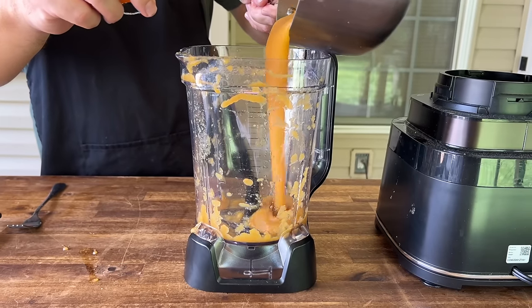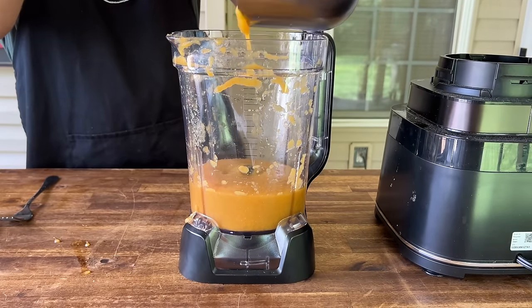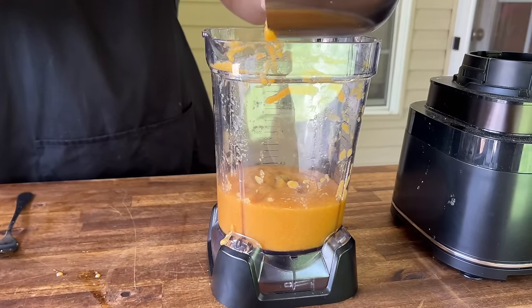Sauce is done simmering. We'll put it back in the blender and see if we can get it just a little bit smoother.